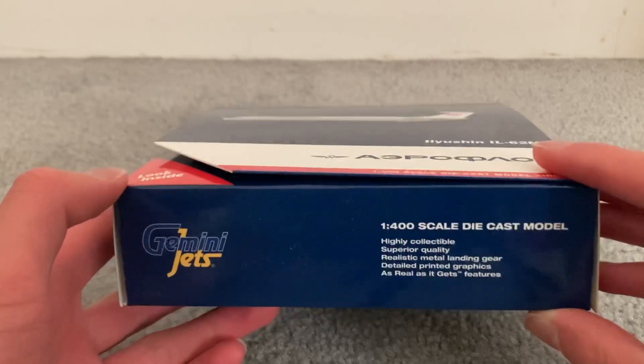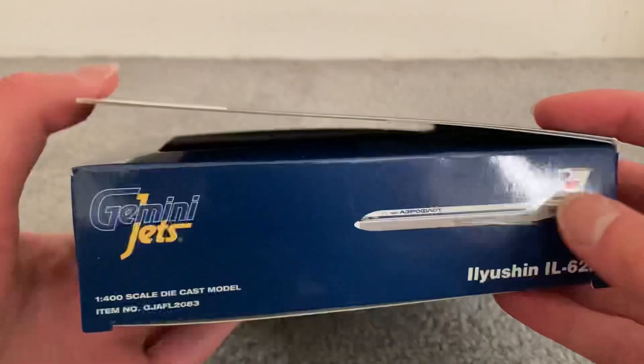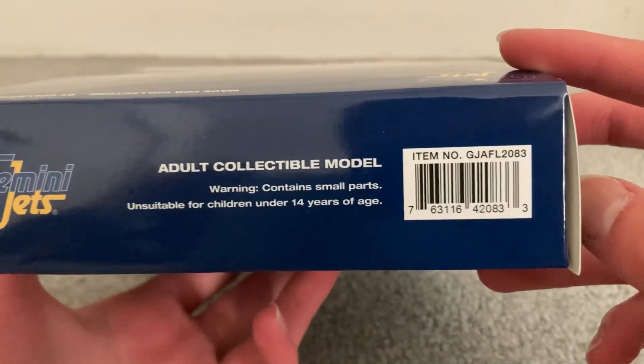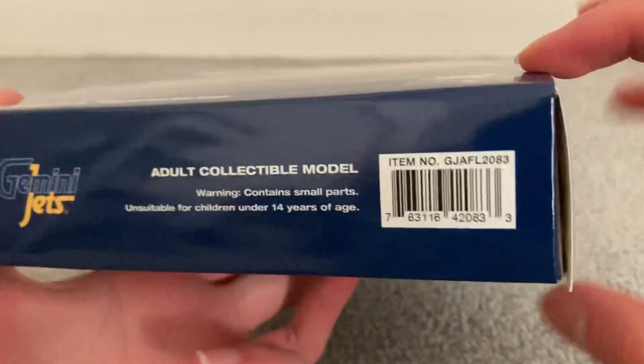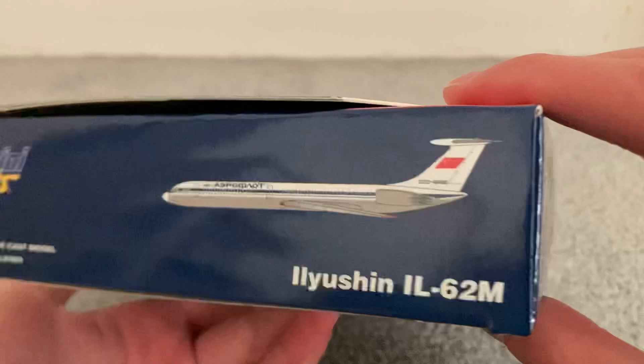Let's look inside. Gemini Jets, 1:400 scale diecast model. CGI of the aircraft, Gemini Jets again. The item number there, and the barcode. Very nice view of the aircraft — CGI again.